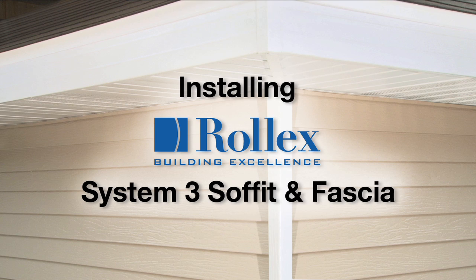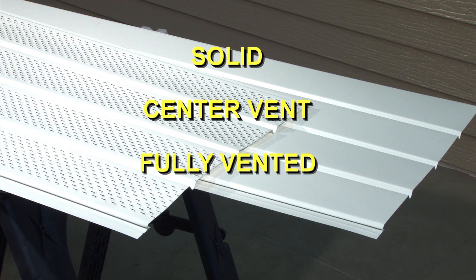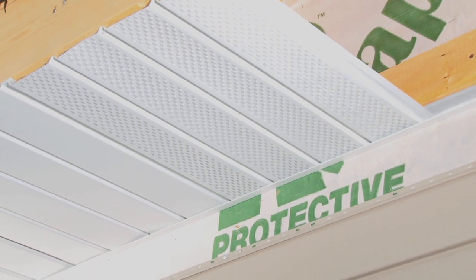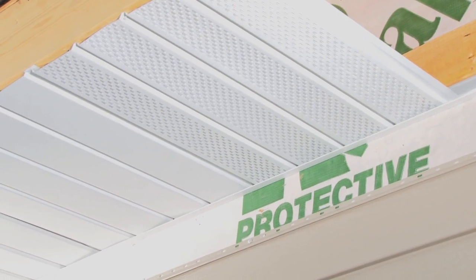Installing Rolex System 3 soffit and fascia is easy. Soffit panels are available in solid, center vent, fully vented, and hidden vent profiles. Strategically place vented panels to obtain the required net free area per local building codes, or alternate solid and vented panels to obtain optimum airflow. Another option is Rolex Stealth Soffit — this hidden vent system provides a smooth surface free of visible venting, while its hidden vents promote continuous airflow to keep attics cool and dry.